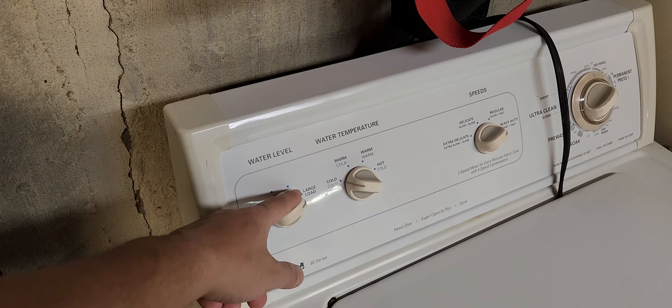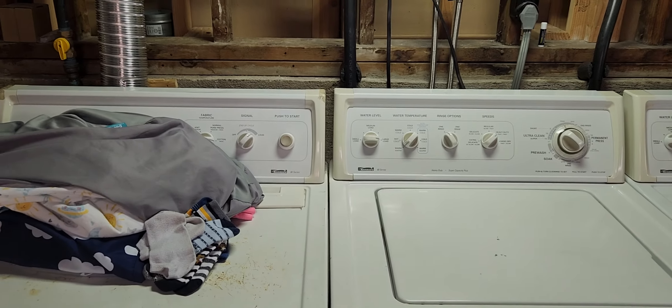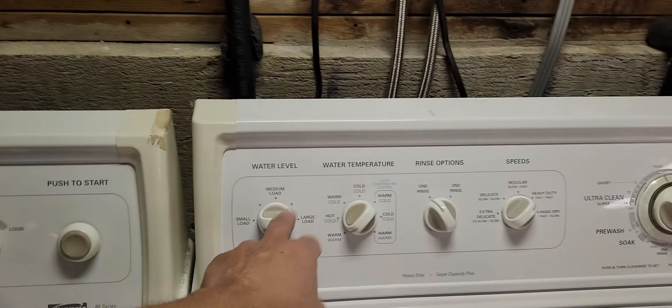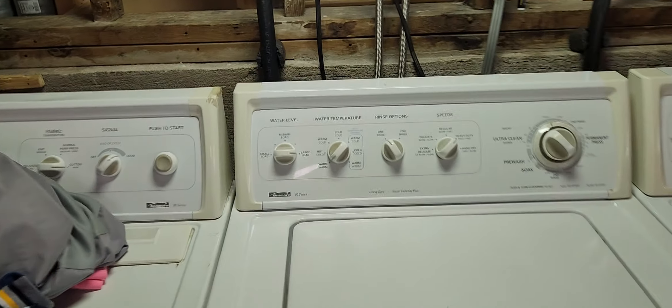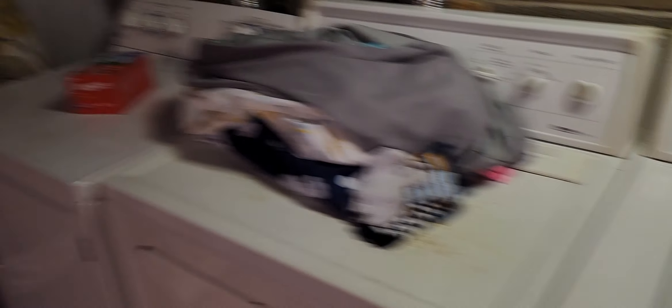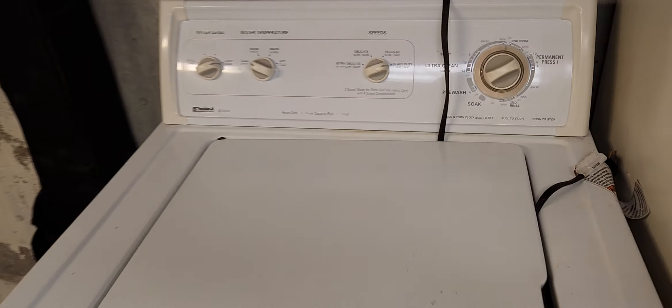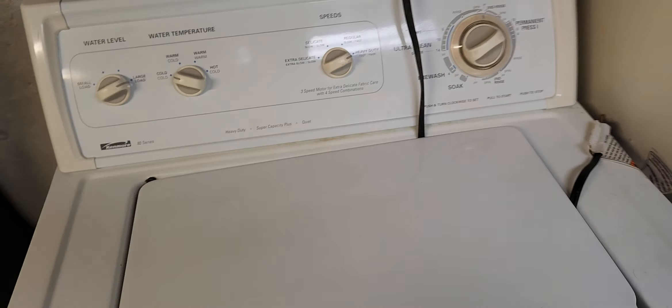The only thing this machine is missing is a rinse option and the knobs are yellow. It's the 80-series. Comparing the two: water temp is four positions — hot, hot — and on this one it's four plus auto temperature control. Rinse option is one, and speeds — five speeds on both. Soak, pre-wash, ultra clean — it's the same. This is the donor machine I got, and the motor was swapped out because the shaft was rounded. This is the old casing on top.